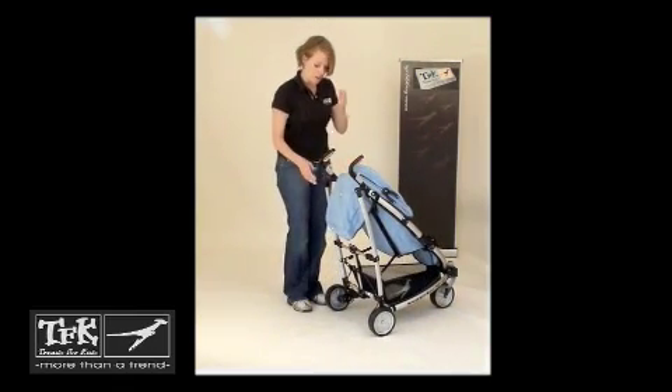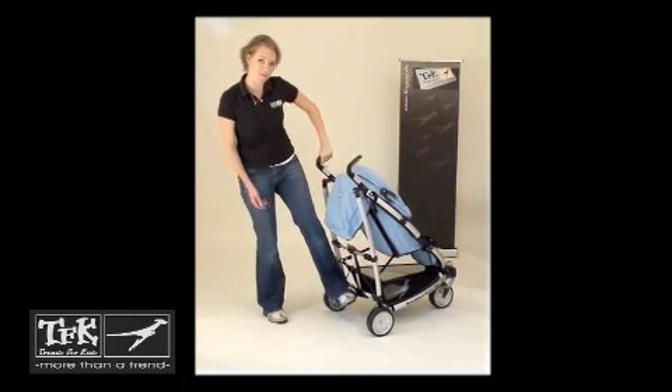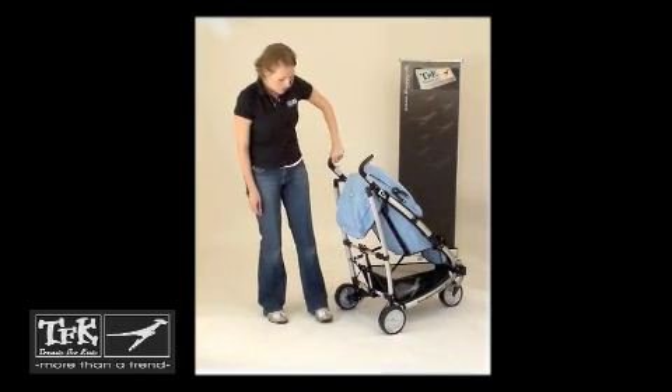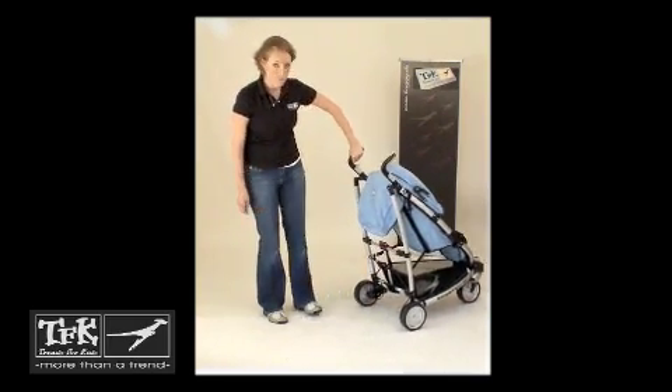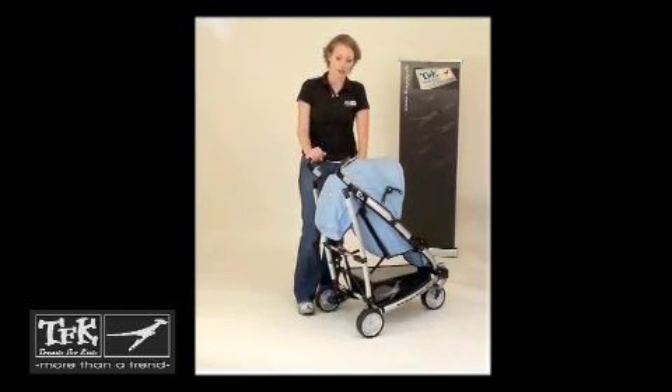A small tip about using the brake of the Bugster S: always use the side of your foot. It's much easier to lock the wheels with the side of your foot. Push it down to lock, push it up to unlock. And that's how you put together the Bugster S.